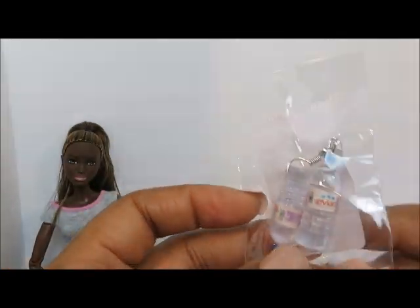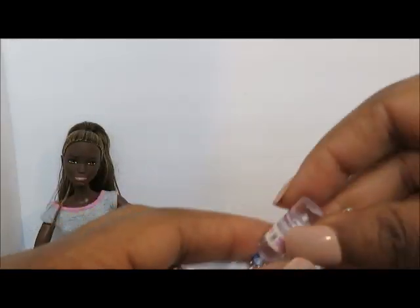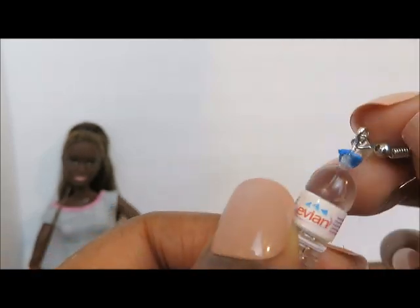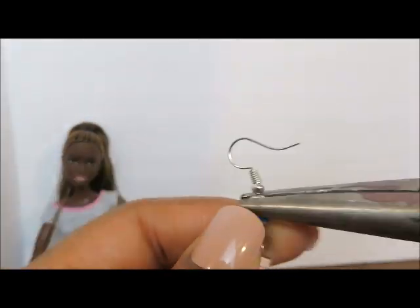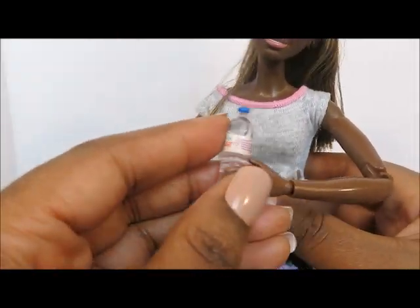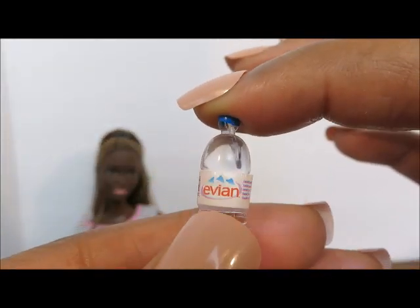The next package we're opening up is another set of earrings — a water bottle. We'll remove the items from the package and get a closer look. The label is really nice and it's super cute that it has a small little barcode on there. Again we're going to remove the hook, and you can see it left a little hole in the center. But it definitely passed our scale test. So for our earrings slash water bottles we're going to give it another thumbs up.